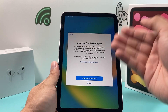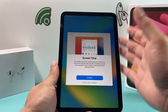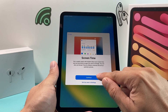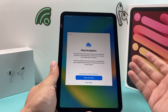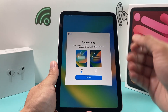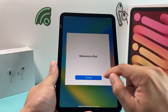Hit continue after setting up Siri. You can optionally share audio with Apple to improve Siri and dictation, but it's up to you. Screen Time gives you a weekly usage report if you want it. iPhone Analytics lets you share diagnostic data with Apple — again, optional. Finally, choose your appearance: light or dark mode, based on your personal preference.